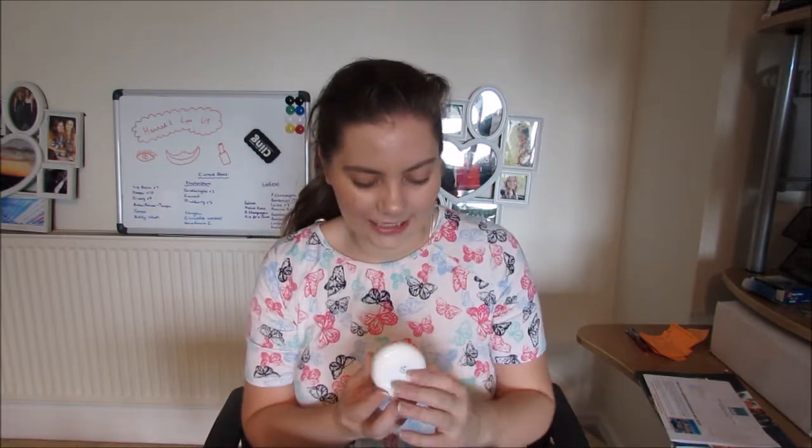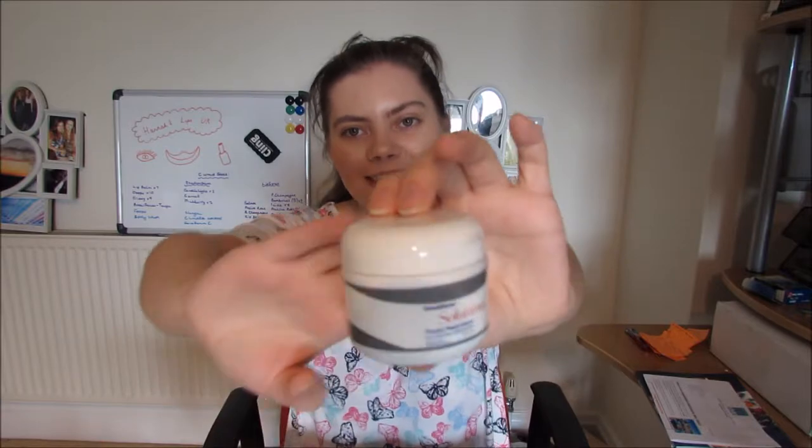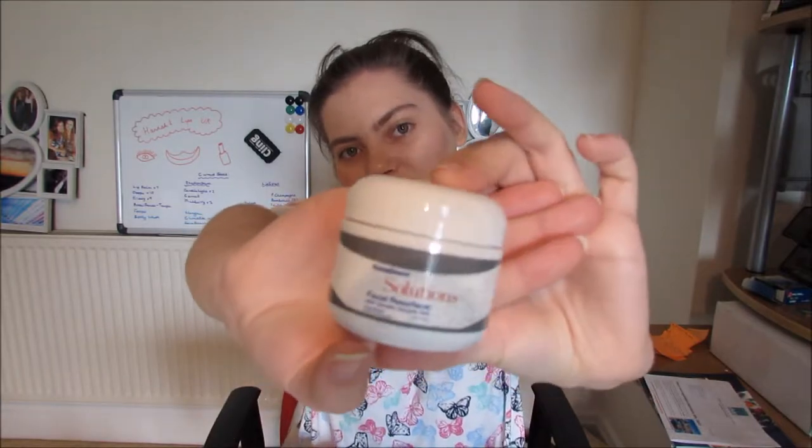I got another facial resurfacer — this one's for my sister. I've loved using mine and I think by the time this goes live I will have posted a review of the product, if not it will be going up soon. I'm obsessed with it and my sister also suffers with acne so I'm going to give her a pot as well.